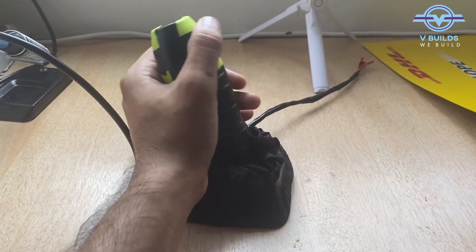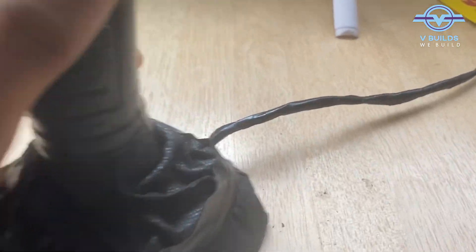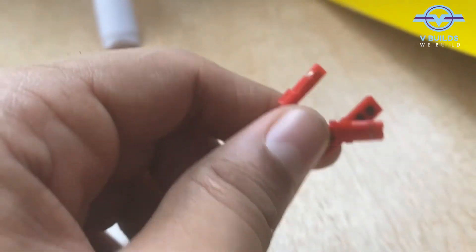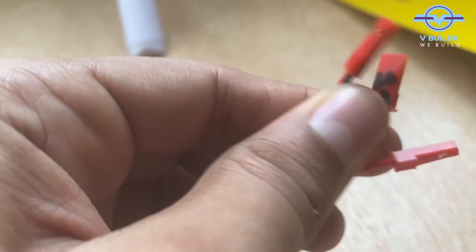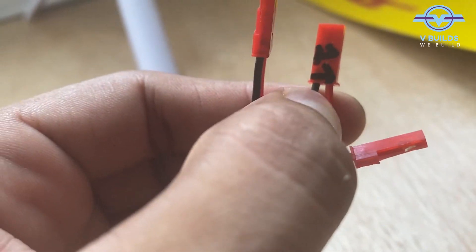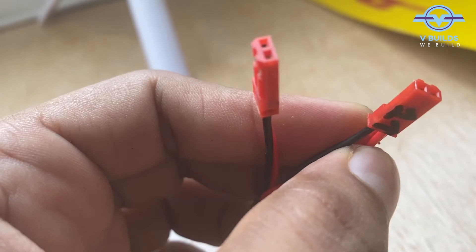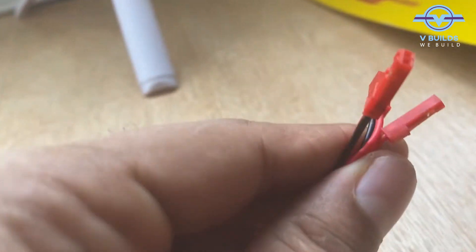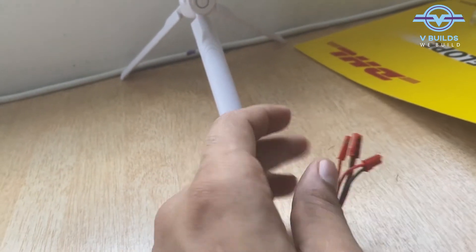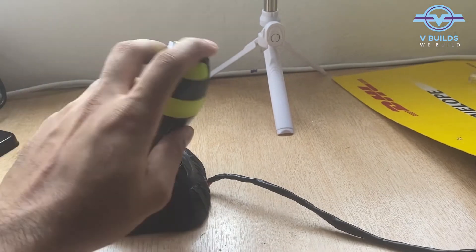The joystick is complete. This is how it looks. These are the connections — they are connected to our controller. I have marked them according to numbers: first, second, and the third with no marking. Remember that these markings are connected, so connect them accordingly and this will be complete.